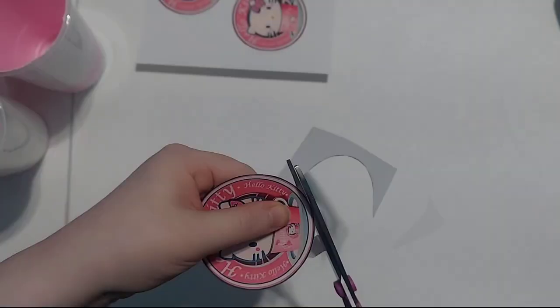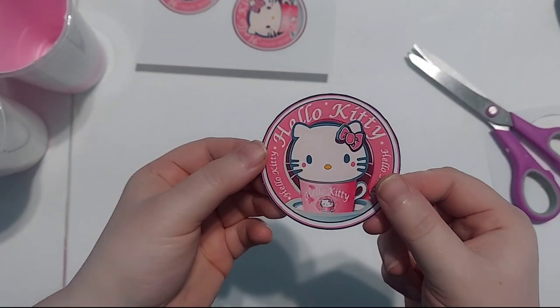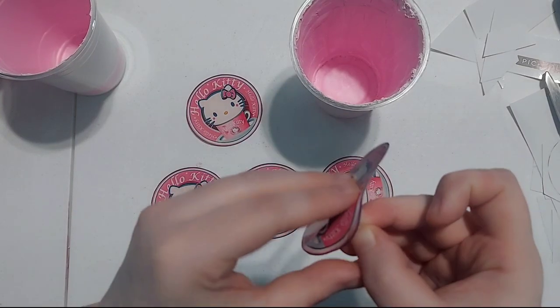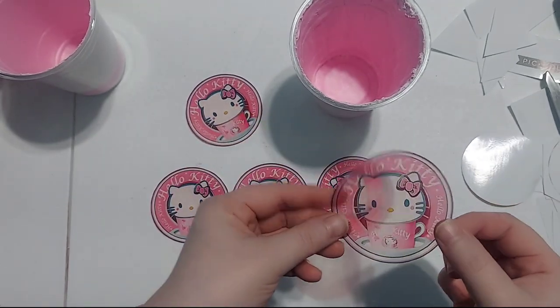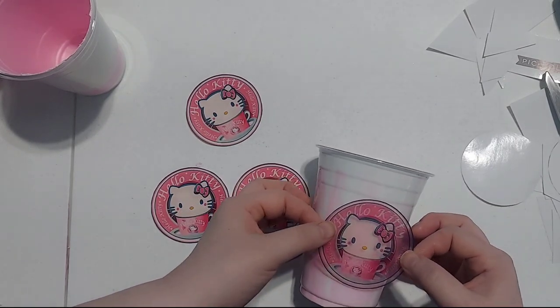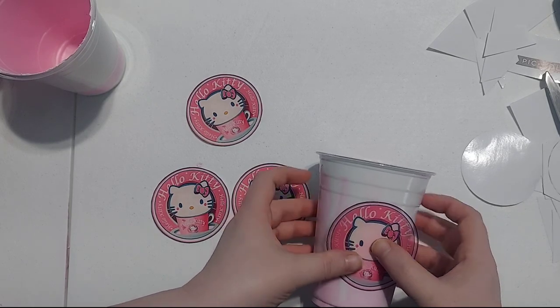For this next part, I've taken some sticker paper and printed out cute Hello Kitty stickers that I designed using a website and app called Imagine — it's an AI website where you just type what you want and it creates it within seconds. I didn't love exactly what it came up with, so I took it into my paint app and edited it the way I wanted. I'll leave that link below so you can make your own as well.